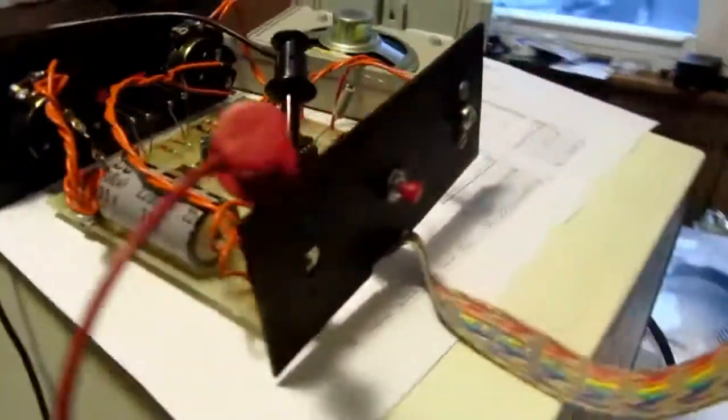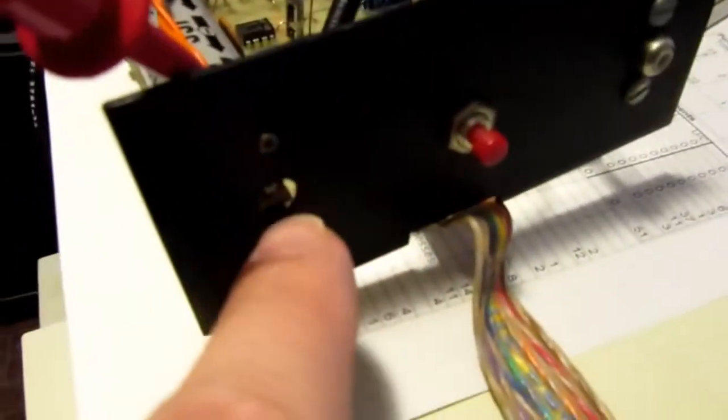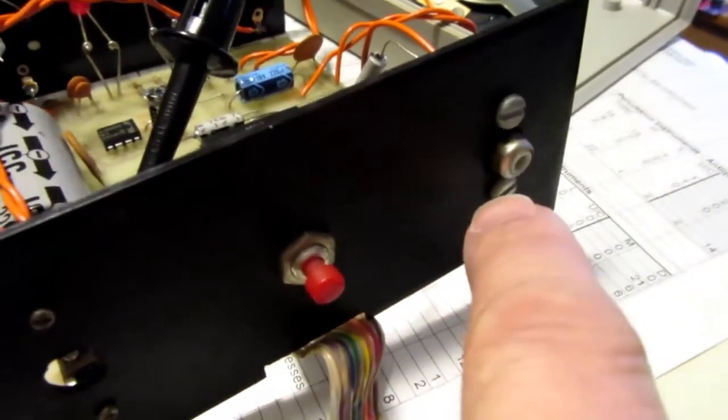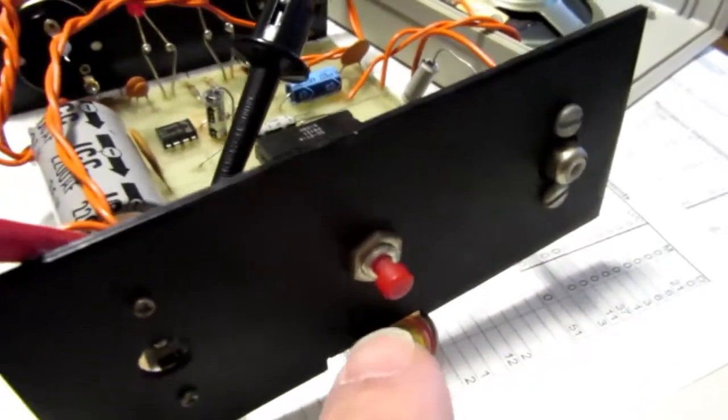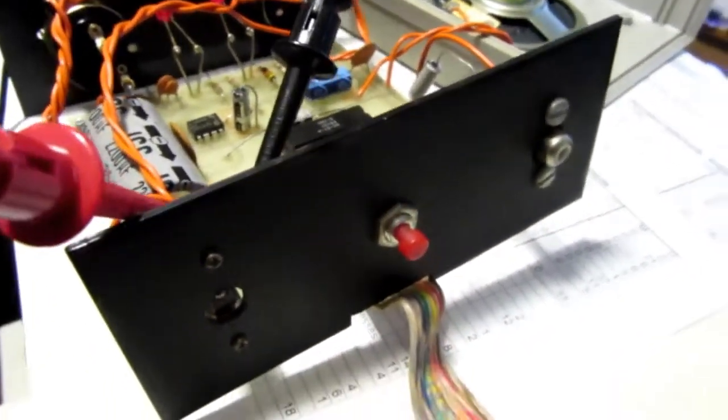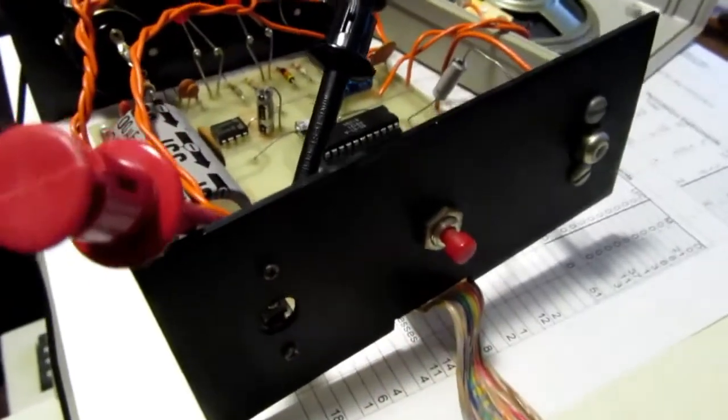Besides the controls on the front, this is the power jack that I should be using, and this is a non-amplified line level audio output. This is an escape key — in case the program gets hung up, you can push that and cause it to exit the wait state in the program.